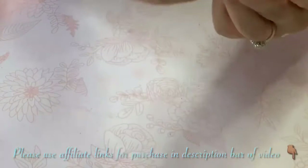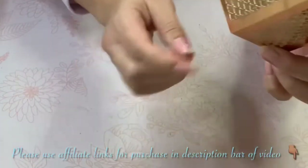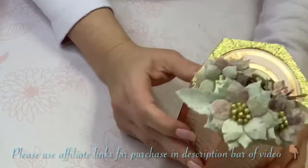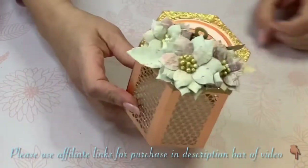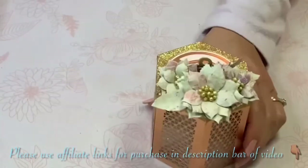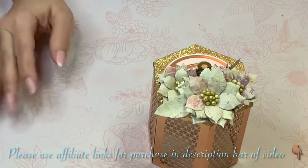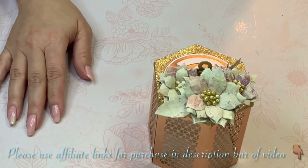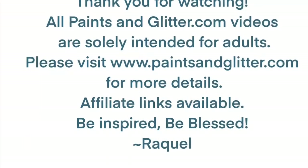You can continue adding as much decoration as you like, but I'm quite happy with it. I'm just going to continue adding a little more decoration and then I'll come back and show you the finished pictures. I hope that this video has been useful to you and that you've enjoyed it — please leave a like and a comment, don't forget to subscribe, and I hope as always that you can be inspired and be blessed. Thank you so much for watching, bye bye!